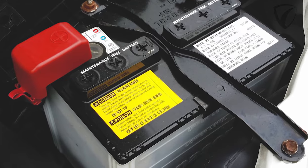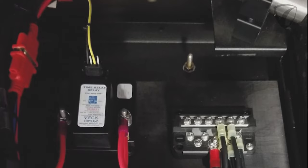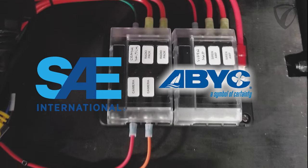I would also like to give a quick safety disclaimer: please make sure that you disconnect your electrical system power source before installing components. Additionally, please refer to SAE and ABYC recommendations to ascertain the proper wire type and gauge for your specific application.